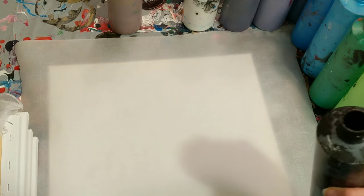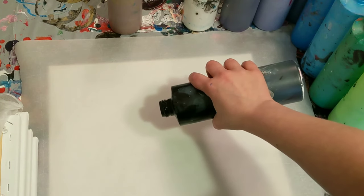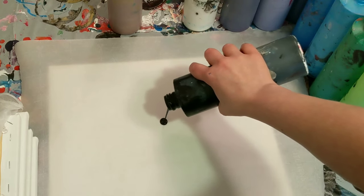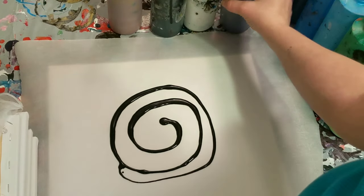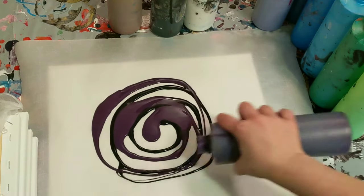There's no rhyme or reason to how I'm going to do this. Maybe I'll just try a circular pattern — typically I just kind of zig-zag back and forth. But maybe I'll try this and see what happens. This will probably take a few minutes since I've got so many colors to go through.